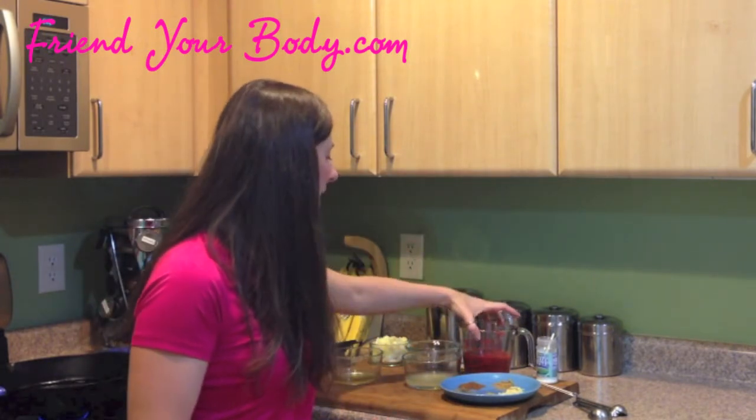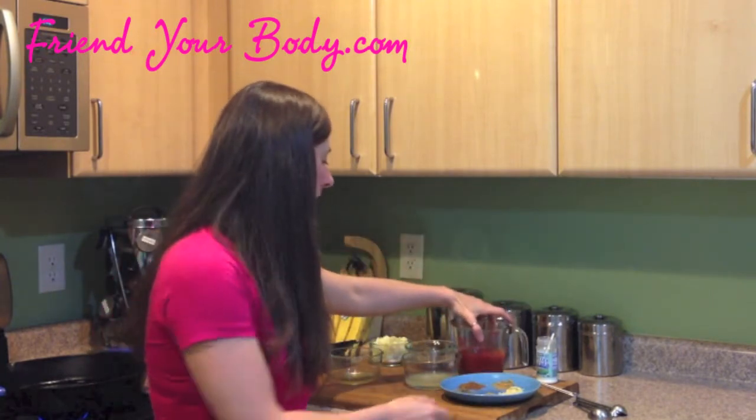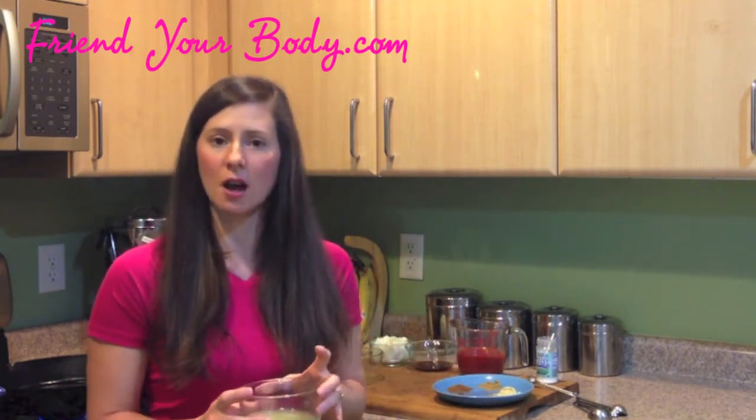You're going to need eight ounces of tomato sauce — this is just plain crushed tomatoes, there's nothing added, no salt or sugars or spices or anything. I like to get plain so I can dress it up myself. And then I've got all my spices laid out here: a teaspoon of cumin, a teaspoon of dry mustard, a teaspoon of oregano, a teaspoon of basil, and a teaspoon of chili powder.